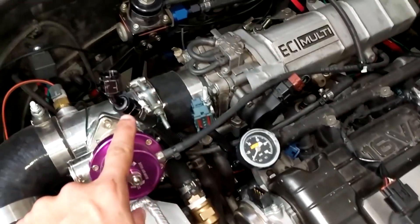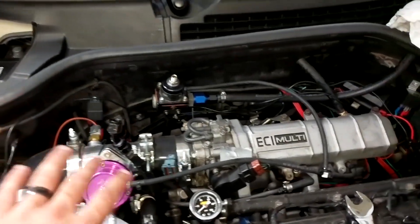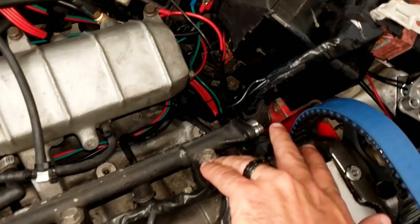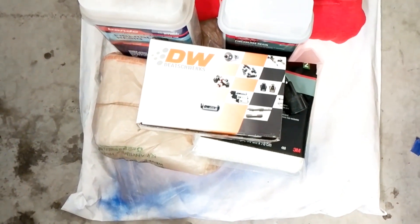Alright, so we've gone ahead and disconnected our feed line into our fuel rail. We disconnected the battery so that the OEM Mini Cooper pump doesn't kick on for any weird reasons. We've also disconnected our return feed and cleaned up as much fuel as we could. Now we pop off — I think these are 12mm — and we're going to pull the whole fuel rail out to put in our new DW injectors from Deutschworks.